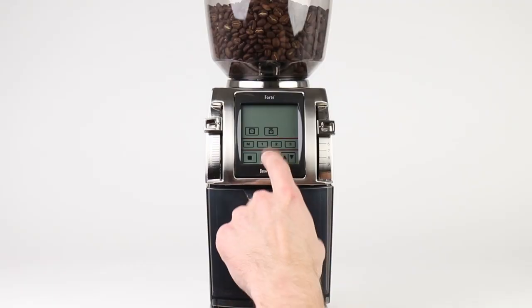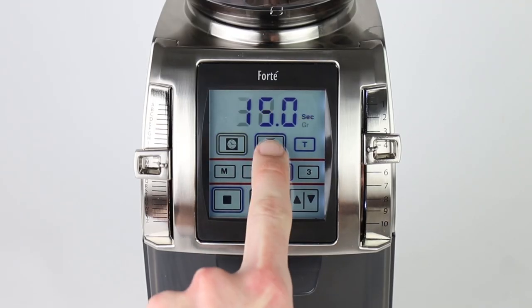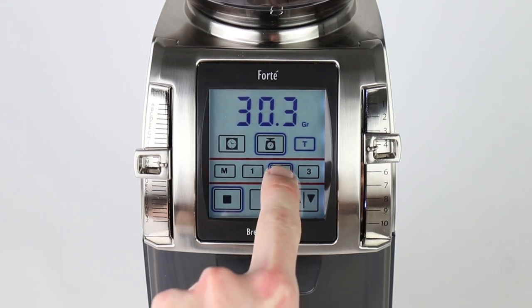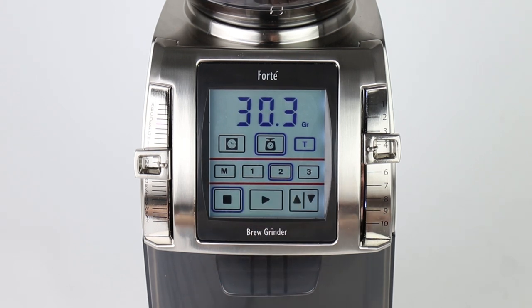Operate the Forte using touchscreen controls. Switch between timer and weight-based operation with ease. Select your grind time to within a tenth of a second, or choose a dose weight to the tenth of a gram. Save your settings to one of three customizable presets in each mode for future use.